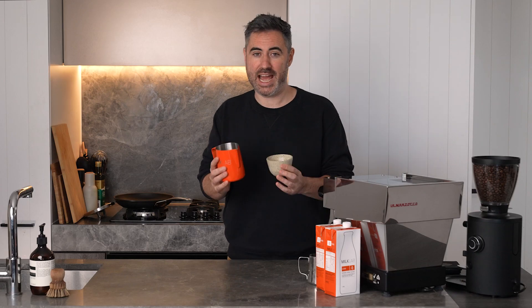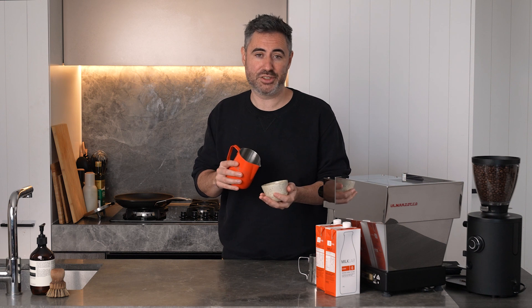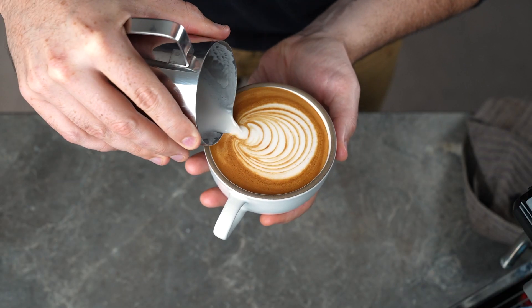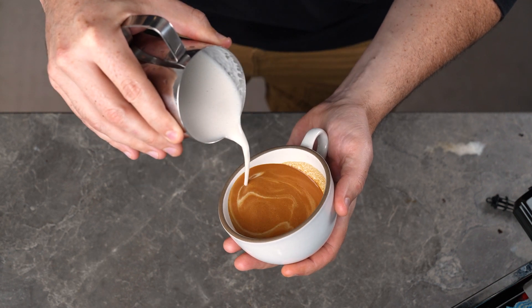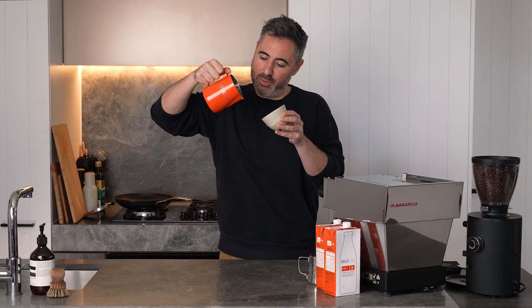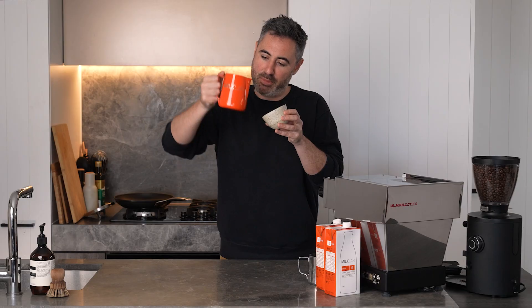Now we move on to stacking — you can stack as many layers as you want as long as you have enough room in your cup. The classic tulip has three layers, but back when I worked at a cafe we used to have competitions to see who could get the most layers in their cup. To get multiple layers, you can use a technique I call Dolphining, which is when you move your milk jug up and down to create the multiple layers.